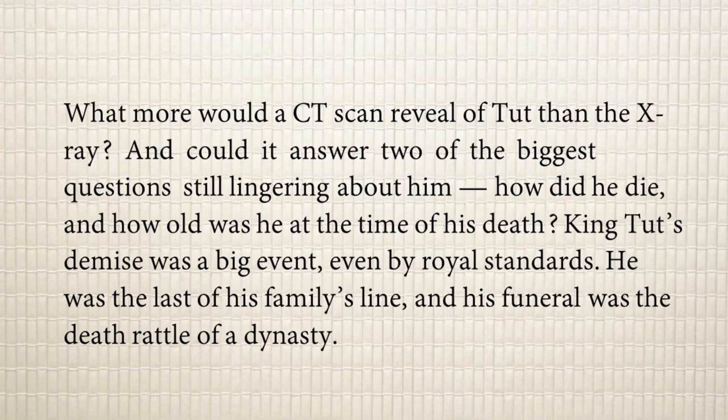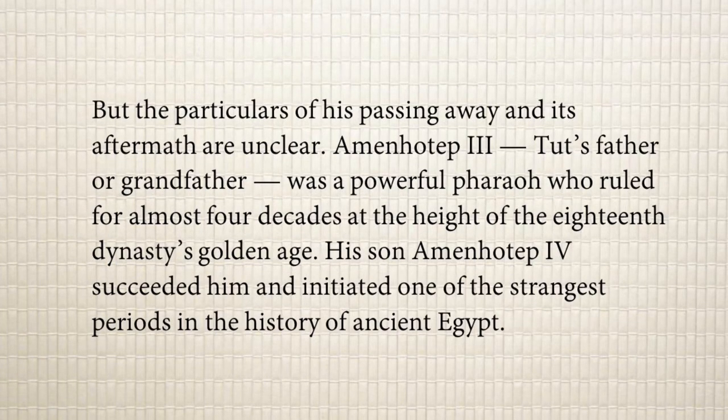King Tut's demise — meaning death — was a big event, even by royal standards. He was the last of his family's line, and his funeral was the death rattle of a dynasty. His death shook the whole dynasty because he was the last heir of the royal family. However, the particulars of his passing away and its aftermath are unclear. Amenhotep III, Tut's father or grandfather, was a powerful pharaoh who ruled for almost four decades at the height of the 18th dynasty's golden age.